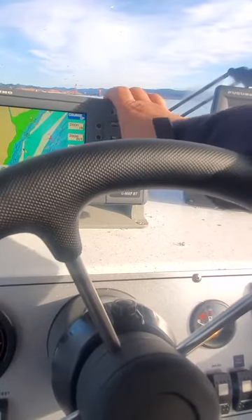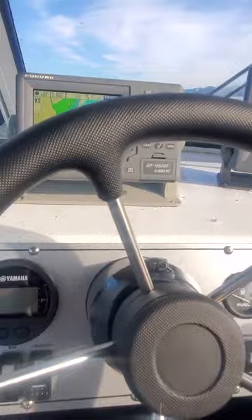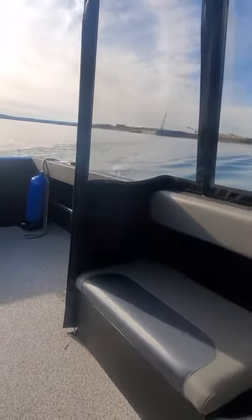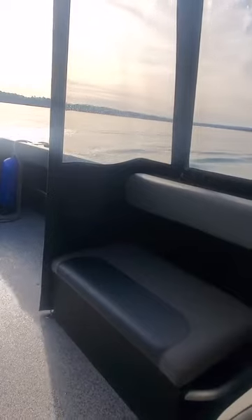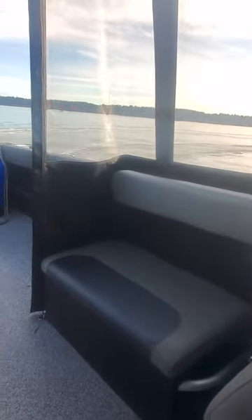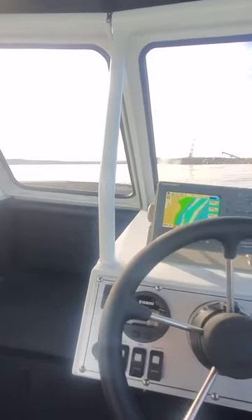Nav position — there we go. Just hit that: 3.8 knots, about four miles an hour. We'll turn it the other way. We got an outgoing tide so we should pick up some speed going this way — and we're up to 5.3, almost seven miles an hour.